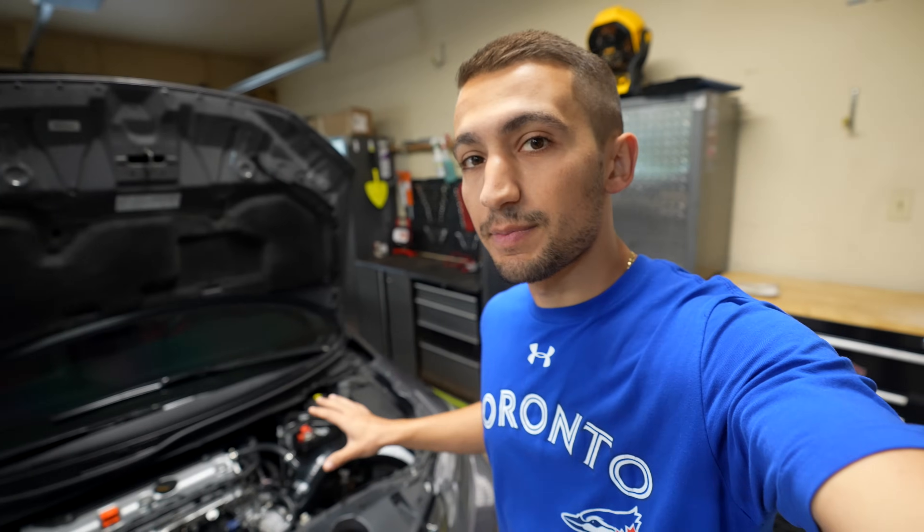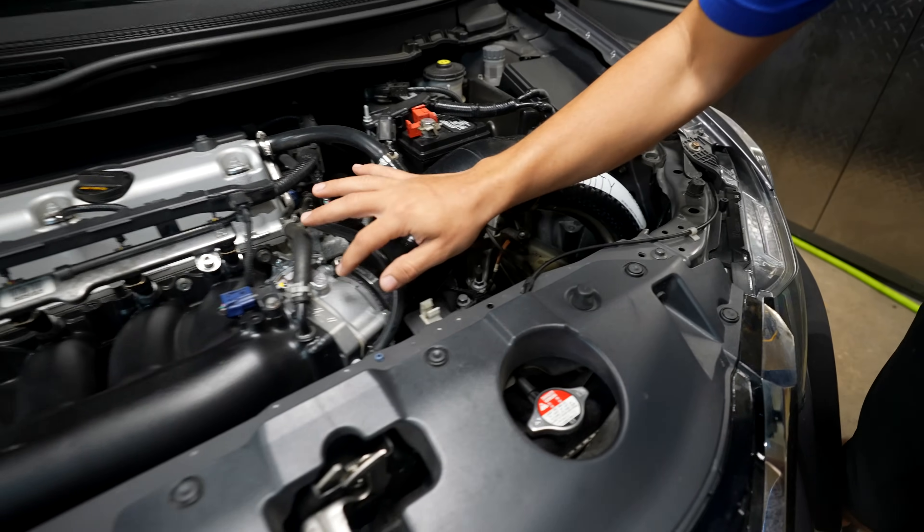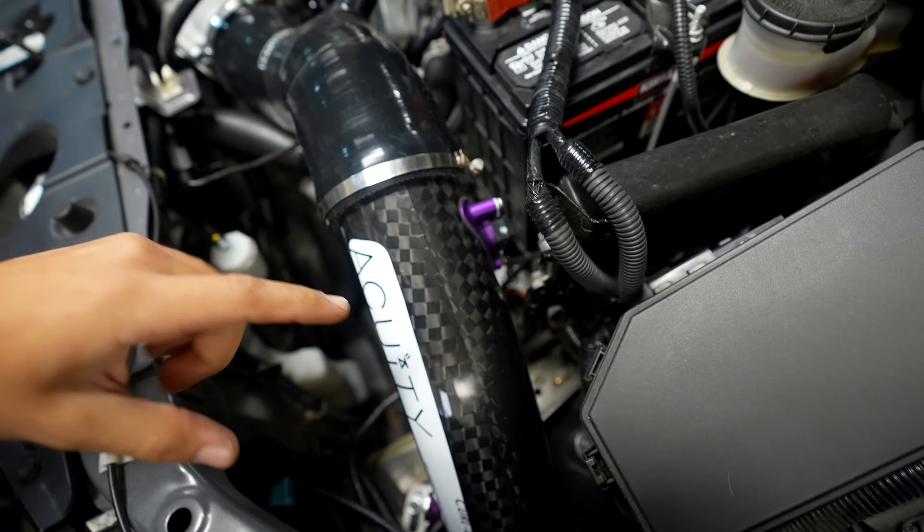Because we now have a larger intake throttle body and different manifold, this will all run differently. We have a sensor on the intake — the mass airflow sensor — which is expecting a certain amount of air to pass by it. It calculates based on the speed and temperature how much air is going by. Because all of that is now different, the engine is going to be getting more air and the ECU can't properly fuel the engine. That's why you need a pro tune.